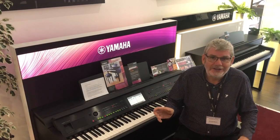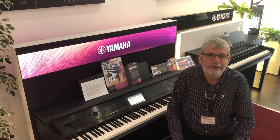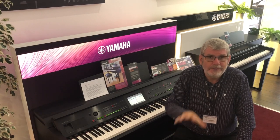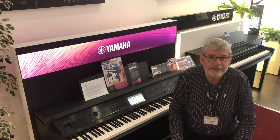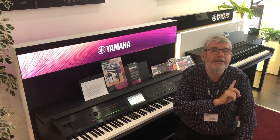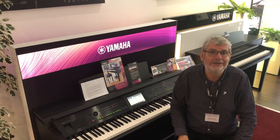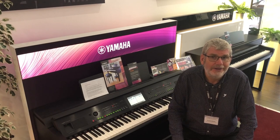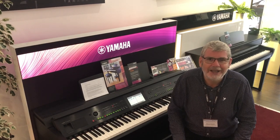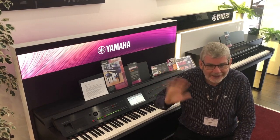Today we've looked at literally scratching the surface of the many hundreds of sounds on board this mid-range Clavinova CVP805, focusing on some of the amazing Super Articulation voices. Next time we'll go to the CVP809 and show you the even more incredible SA2 voices — individual solo voices that will absolutely blow your mind. In the meanwhile, enjoy your music and we'll see you soon.